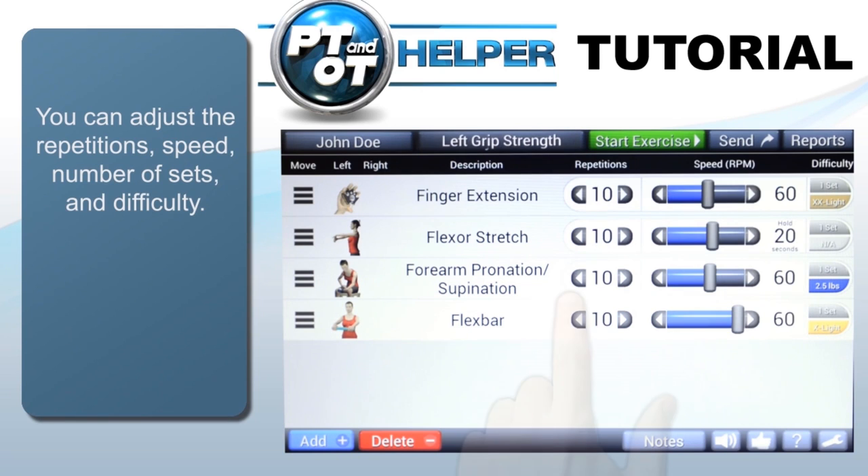Each exercise can be customized to change the reps, speed, sets, and difficulty. For stretch exercises, the speed adjuster is changed to how long the stretch will be held. Difficulty will be appropriate for that exercise with current equipment available.